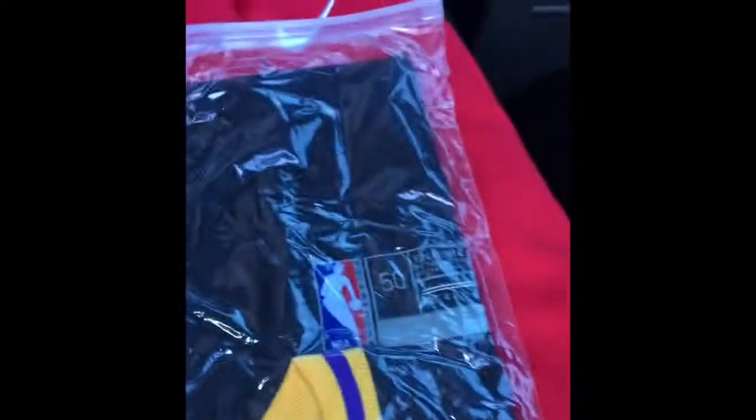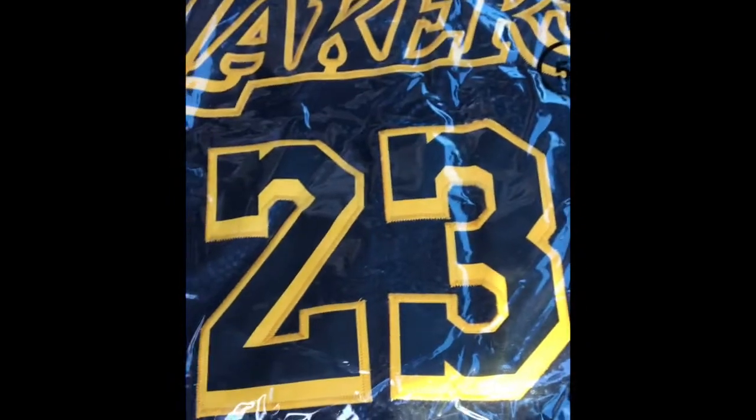We got a black LeBron jersey — I believe Nike new style edition. Wish logo, size large — 50 is the large. Black with the yellow lettering, pristine condition. Nice, nice, nice.